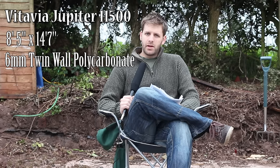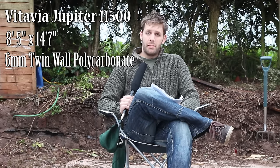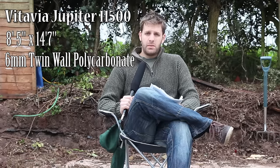The greenhouse is a Vitavia Jupiter 11,500. It's eight foot five inches deep and fourteen foot seven inches long. It's a polycarbonate greenhouse, so it uses a six mill polycarbonate twin wall rather than the typical cheap four mill polycarbonate twin wall, so that should be perfect.